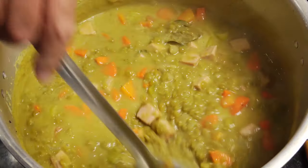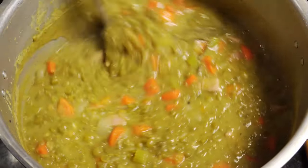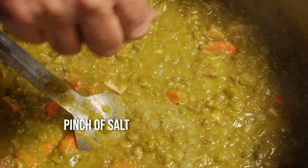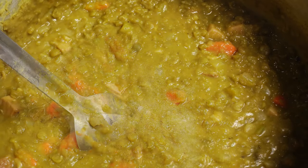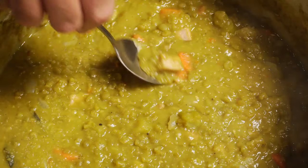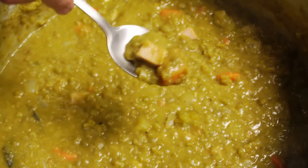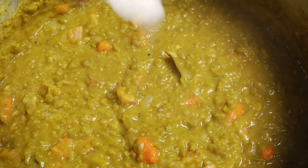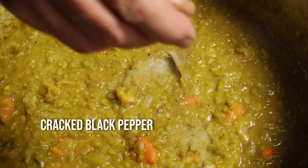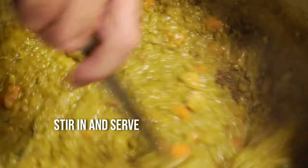And that is a real good hearty pan full of soup right there. Add a pinch of salt, stir it in, and let it cook for a minute. Taste test your soup — my soup wants a little bit more salt, so I'm putting a little bit more in along with some cracked black pepper. Stir it all in, and that is our soup made. So simple, so easy, so hearty, so filling, and really good for you.